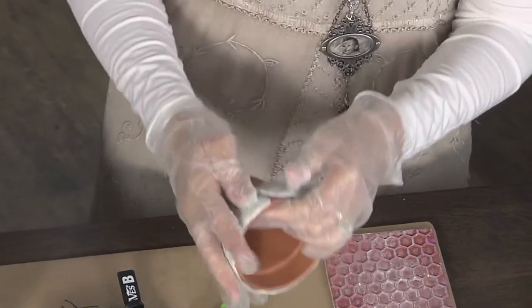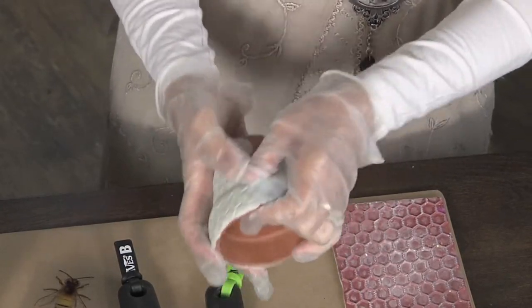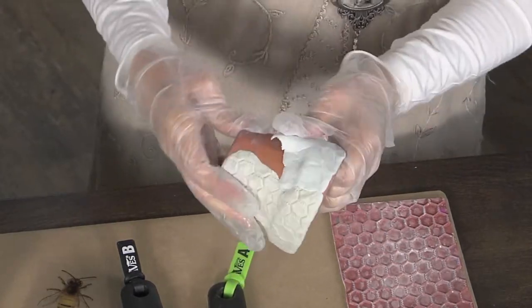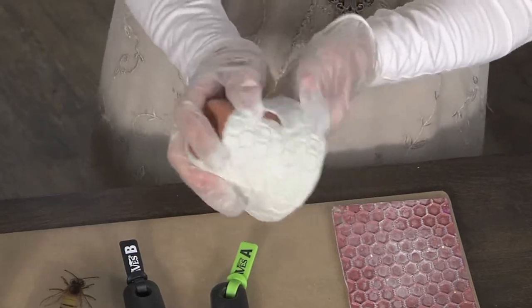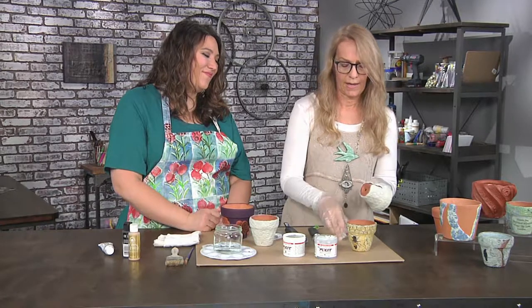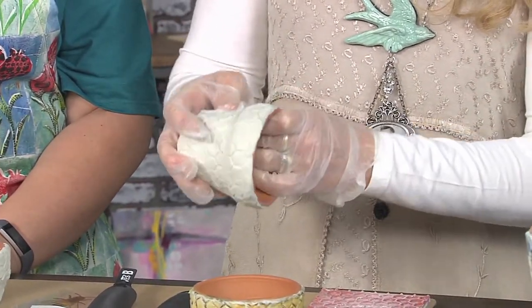I like to work in small pieces because I find it's easier to maneuver and to push. With this clay you can actually seam it together just by pressing — you don't need glue or anything. With traditional clay you'd have to use slip and a little toothbrush tool, but this is totally self-blending. I like it when things are less work — that's my kind of style.